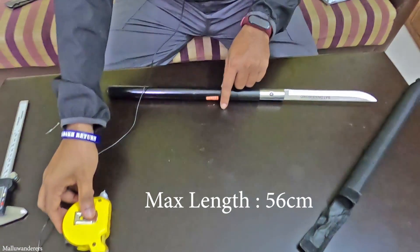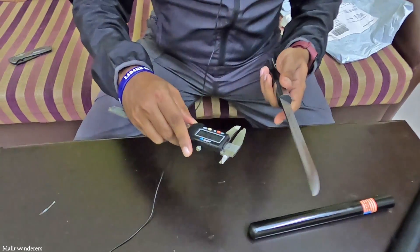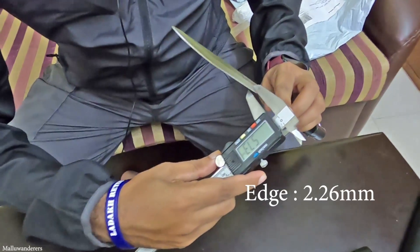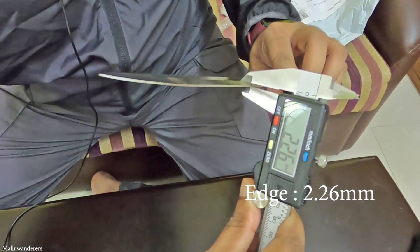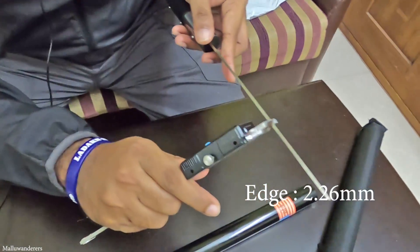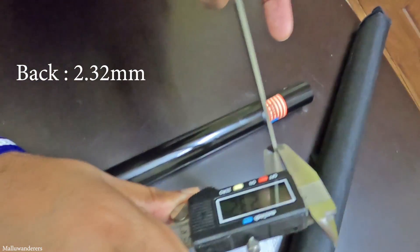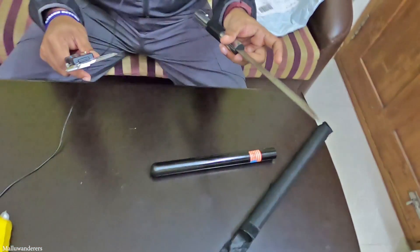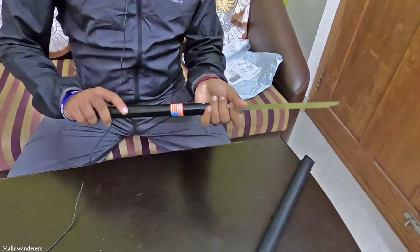I will use the thickness of the blade. The blade is sharp. The thickness is 2.26mm — 2.32mm. This must-have product is very nice.